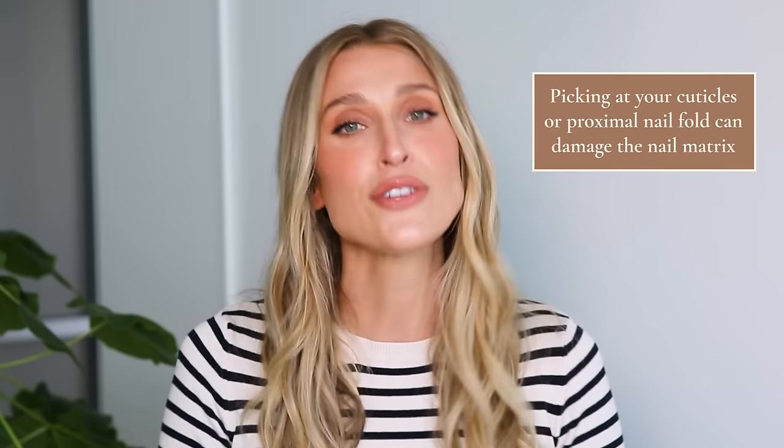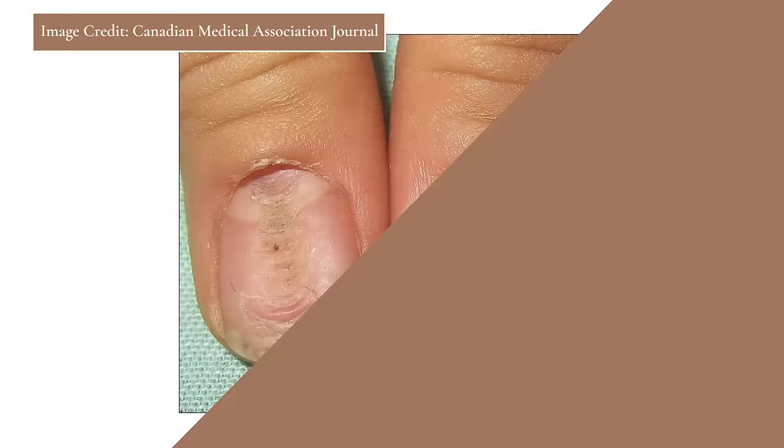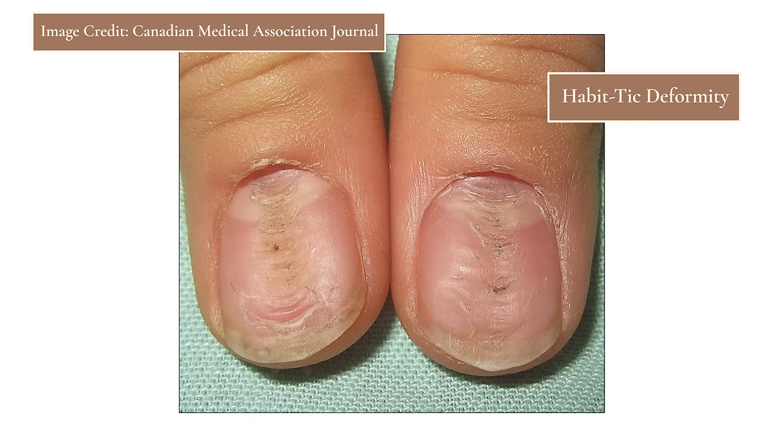Another way we tend to traumatize our nails is by picking, peeling, or biting them — and I find this is often very subconscious. I'll have a patient in my office discussing their nail condition, and when I ask if they peel or probe at their nail they say no, but throughout the entire visit they're subconsciously picking at their cuticles. Picking at the nail plate thins it out and makes it more fragile. Picking at the cuticles or proximal nail fold can actually damage the nail matrix and cause the nail to grow out irregularly — there's a common condition called habit tick deformity from people chronically rubbing their cuticles.